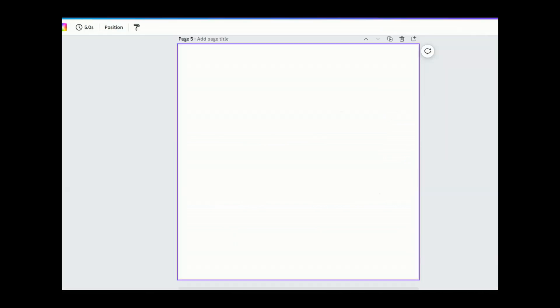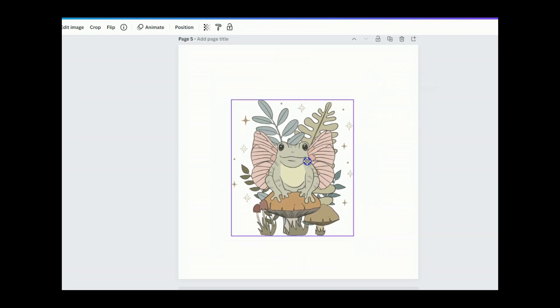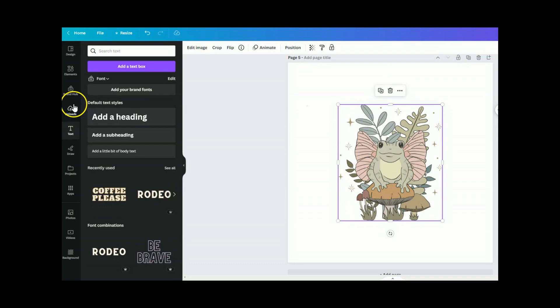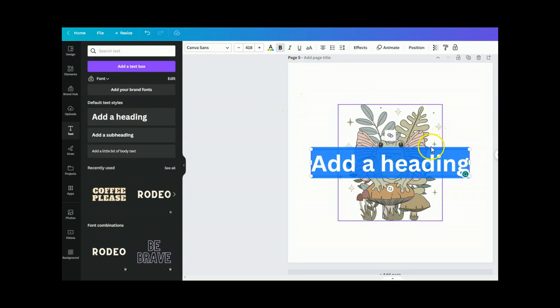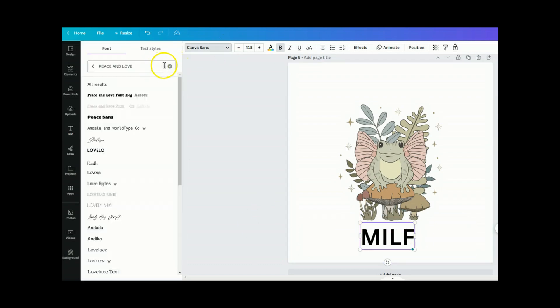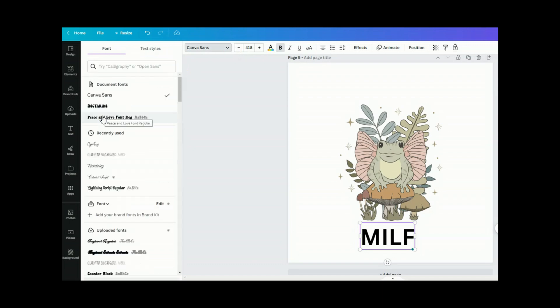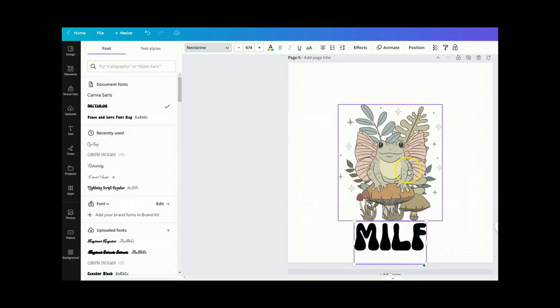I went ahead and uploaded the design I downloaded from Creative Fabrica into the Canva dashboard. I'm going to shrink this down just a bit so we can add some text. I'm clicking on 'Text' and adding a headline. We're going to type 'MILF,' then change the font to Nectarine, which is available in Canva. Then we can make it a bit bigger and change the color so it goes along with the photo color.